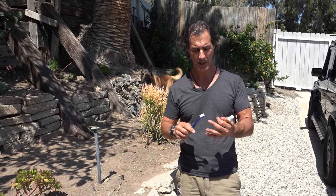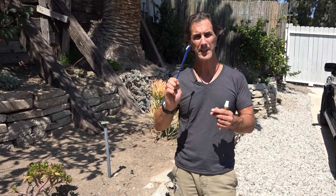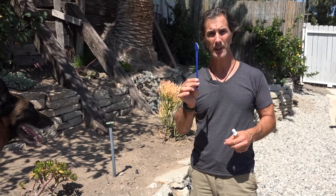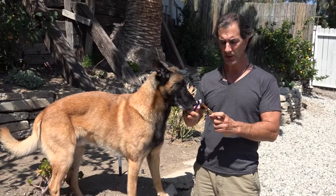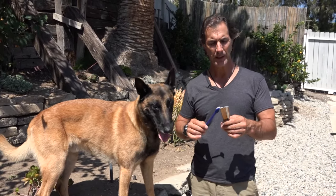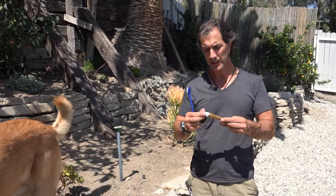Dogs that eat raw food, raw bones, turkey necks and stuff like that have a much easier time keeping their teeth clean, but we still want to brush their teeth. The two things you're going to need are a good quality dog toothbrush — I do recommend using a dog toothbrush — and some good quality dog toothpaste. This is an all-natural toothpaste by Sentry.